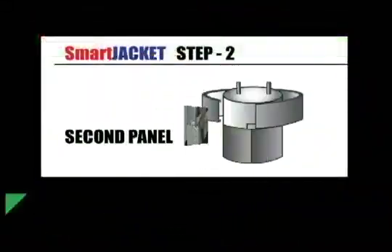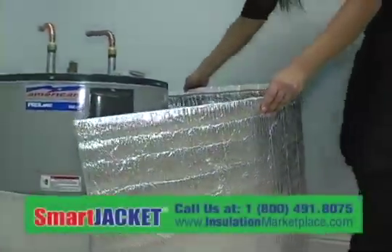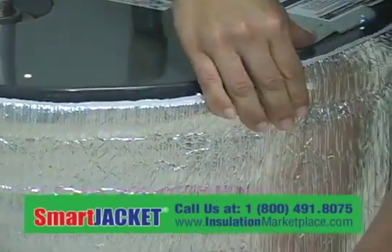Step 2: Second panel. Depending on the size of your water heater, choose the appropriate size — 15-inch or 24-inch panel — for the top of the water heater tank. Fold the strip and stick as above.